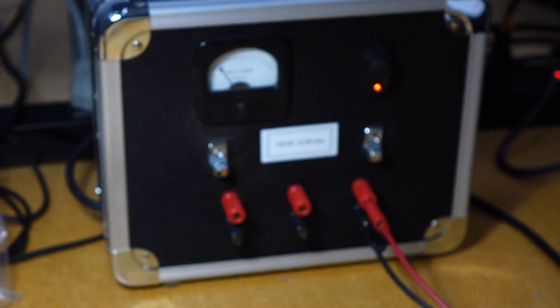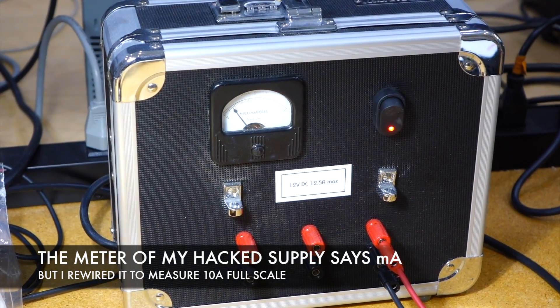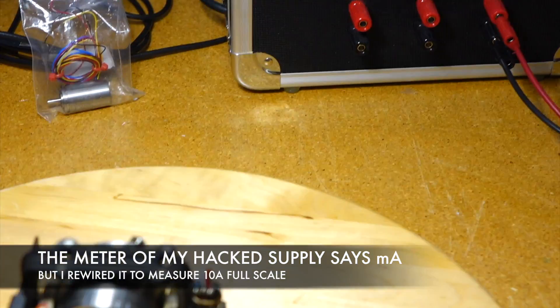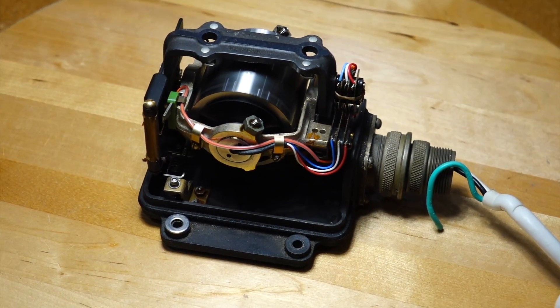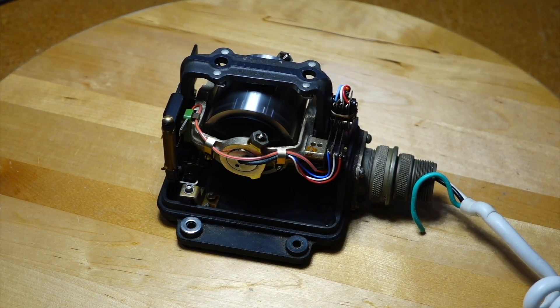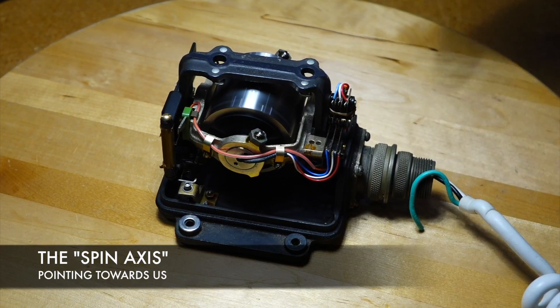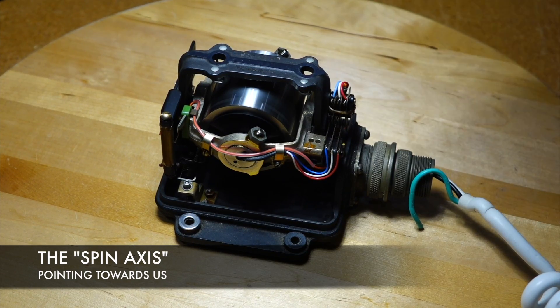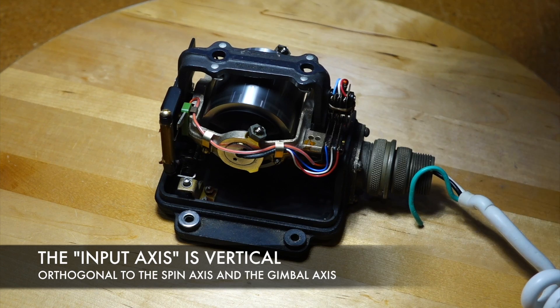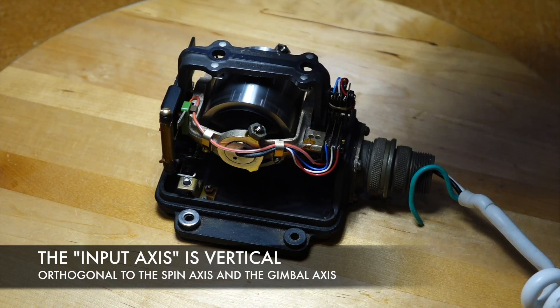It's getting there - it's at about 1.8 amps, so it's spun up. Gyros are very counter-intuitive. It spins this way, but actually measures rotation - this one is a rate gyro - measuring rate of rotation around this axis.